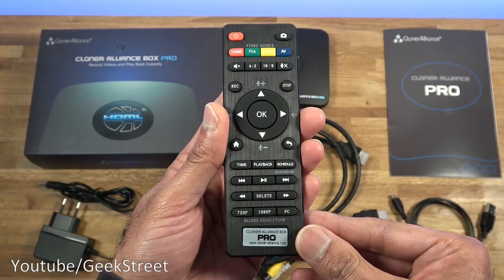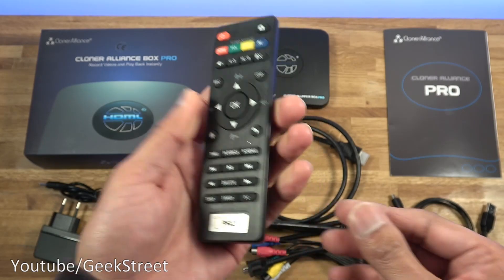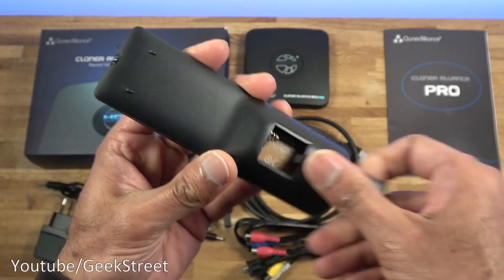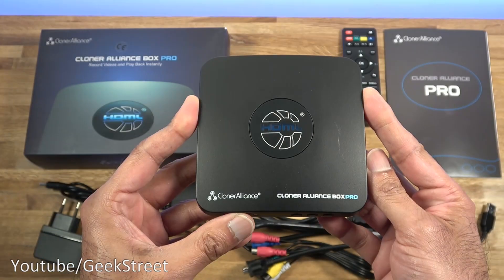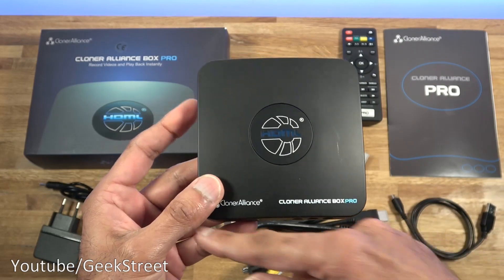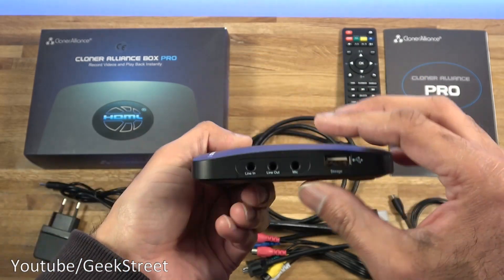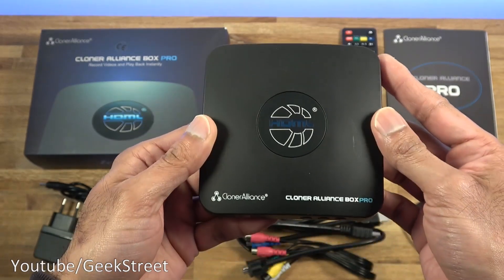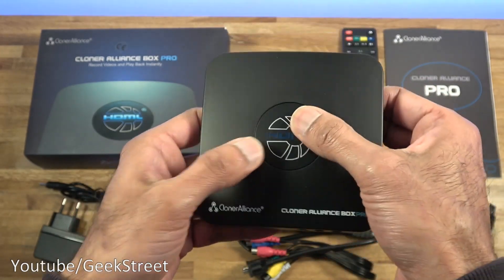Next we've got a remote control - light feel to it, buttons feel okay, and it takes two triple-A batteries. Next we have the ClonerAlliance box itself, which is 10.8 centimeters by 10.8 centimeters, with a thickness at the thickest point of 1.7 centimeters.